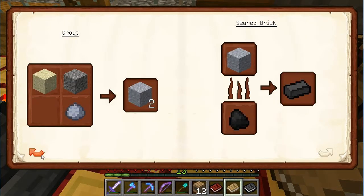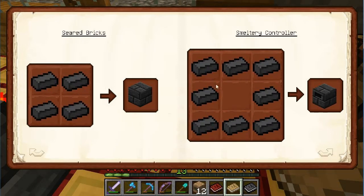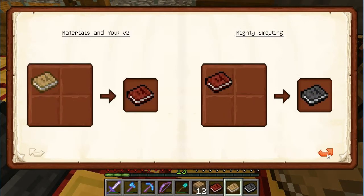This is an important one: sand, gravel, and clay will make grout, which you then smelt to get seared bricks, and you use those bricks to build the actual smeltery. After you make the smeltery you'll get the red book, and once you start using it you'll get the gray book.